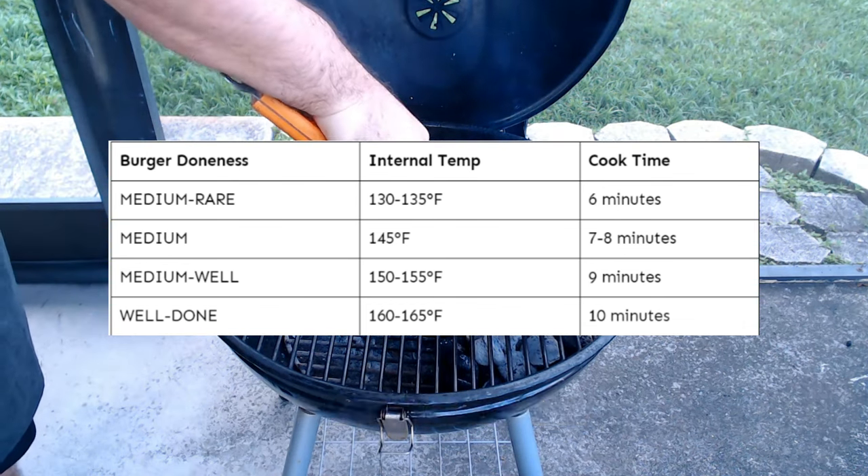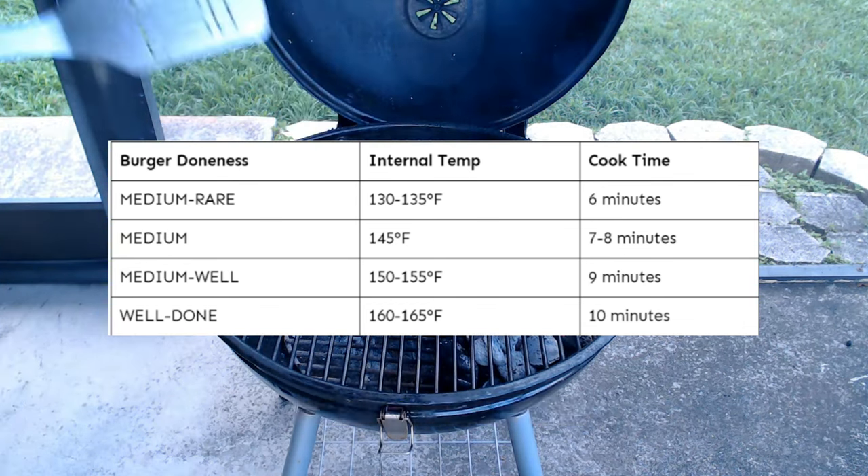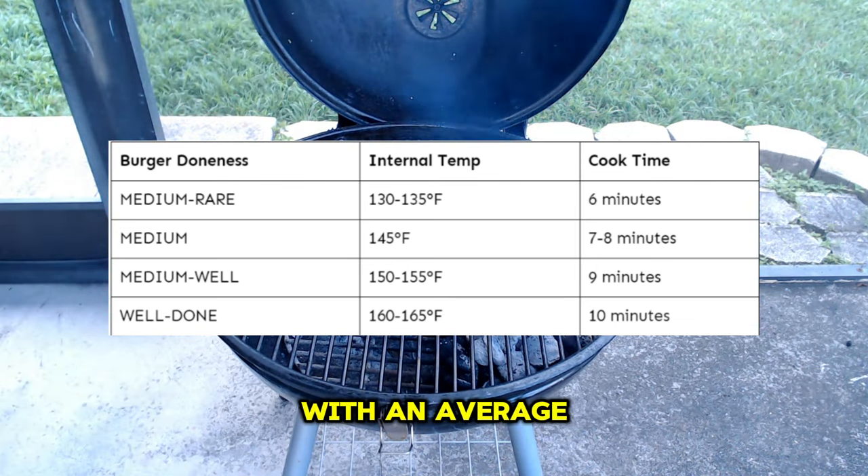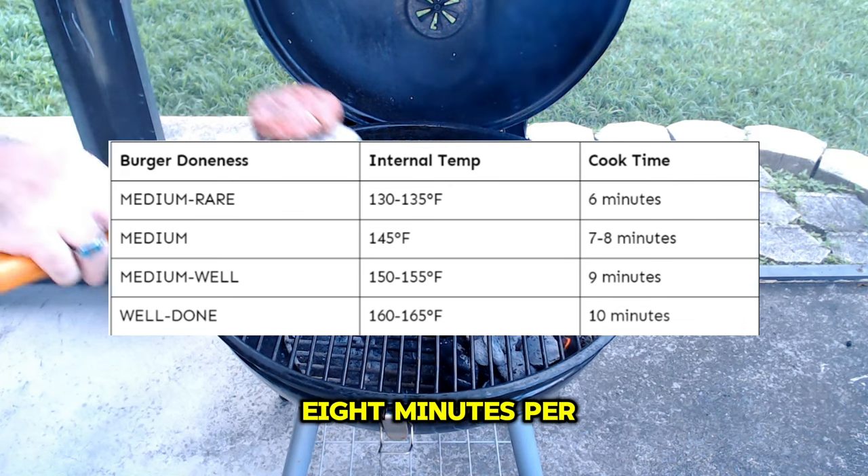For those aiming for a medium level of doneness, aim for an internal temperature of around 145 degrees Fahrenheit with an average cook time of seven to eight minutes per side.